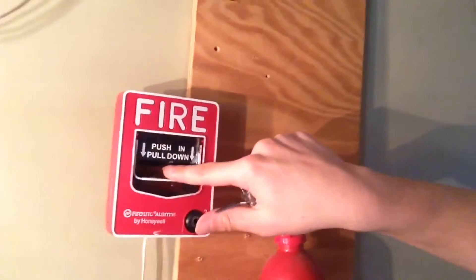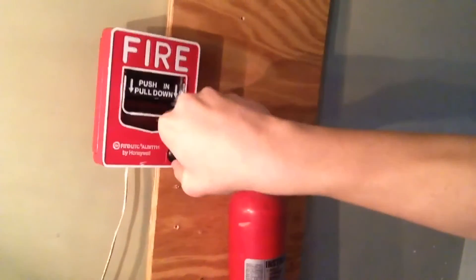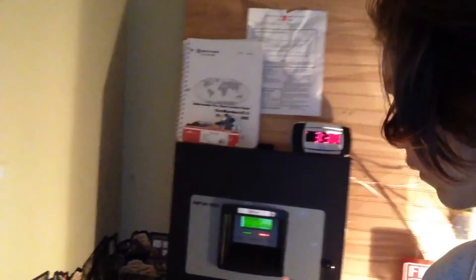Now it's time for the firelight BG 12, so here we go. Guys, I hope you enjoyed this video. If you did, please subscribe, comment, and like, and I'll see you guys in the next video.